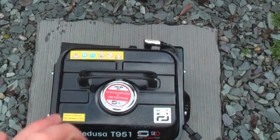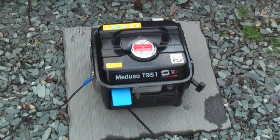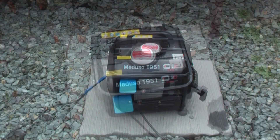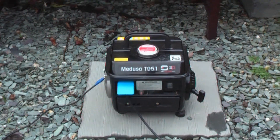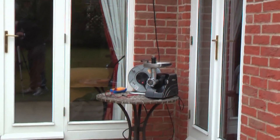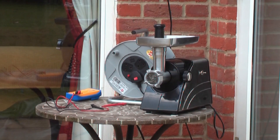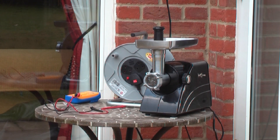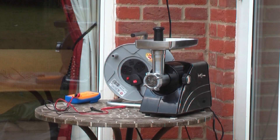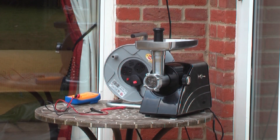The fuel ratio is 50 to 1. Now I shall go on with testing the generator. I shall be using a mince grinder that is rated 550 watts. I shall also be checking the voltage. Because this is a UK generator, the voltage should be around 230 to 240 volts roughly, just to give you an idea of the region of the voltage.